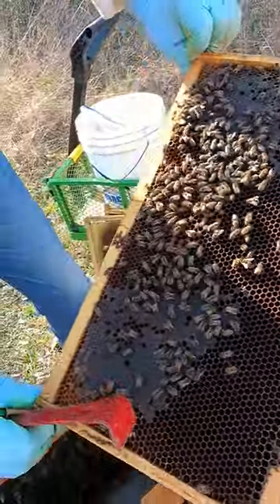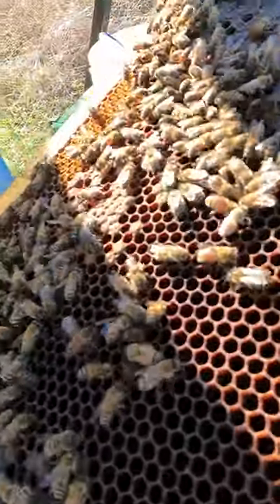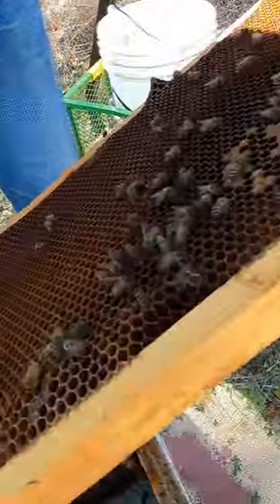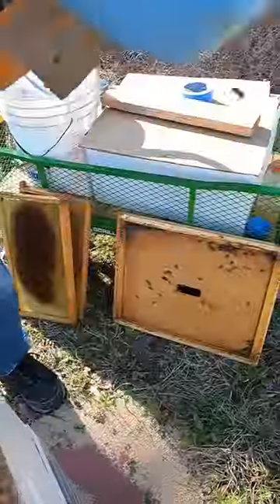There's capped brood and you can see some larvae, so the queen's laying. You can see if you can see her — laying on both sides here. It's hard to see.